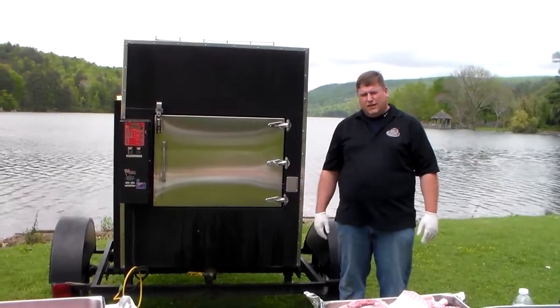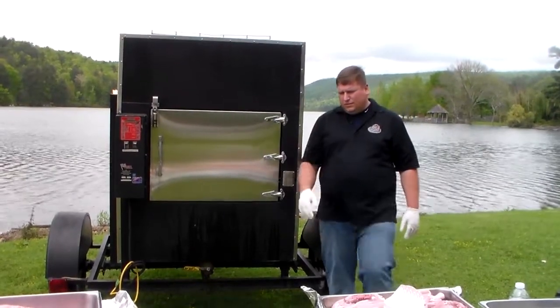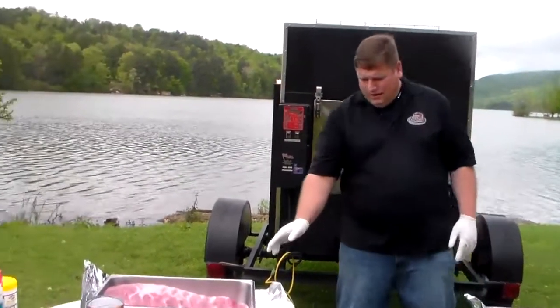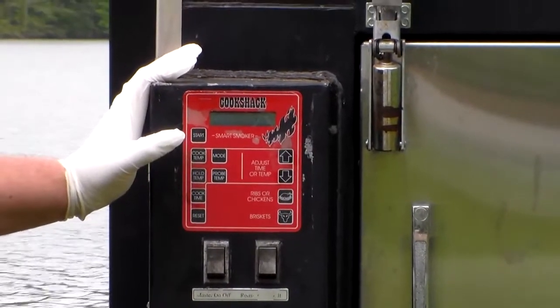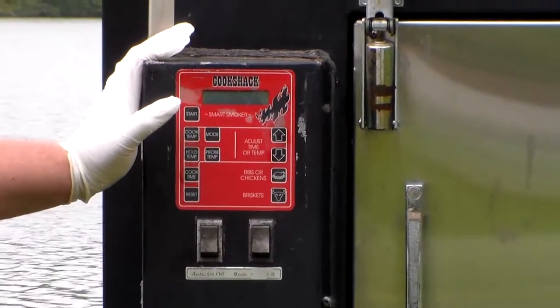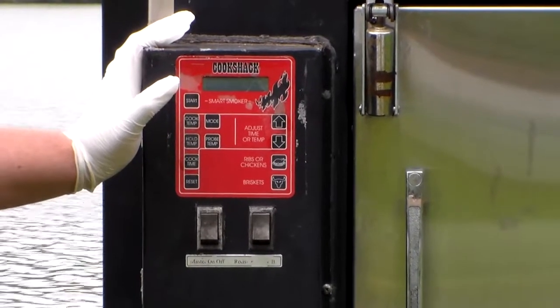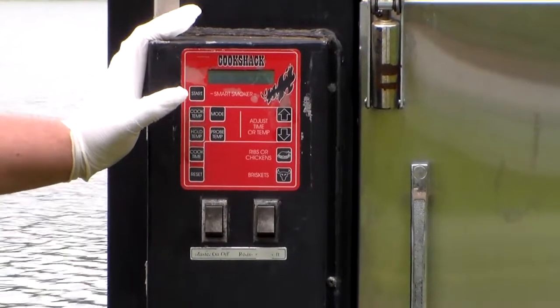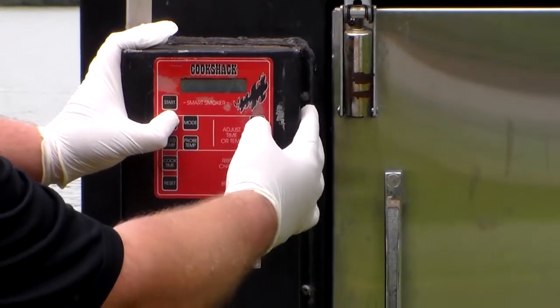We're going to talk about cooking on the Fast Eddie FEC 300 today. We're going to cook some St. Louis cut ribs and also some smoked chicken. We're going to cook the St. Louis cut ribs for about 3 hours and 40 minutes at 270 degrees, and we're going to cook the chickens for about three and a half hours at 270. We'll go ahead and set our timer for about four hours just to give us a little time to prep everything.